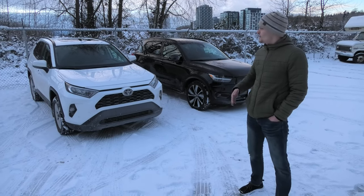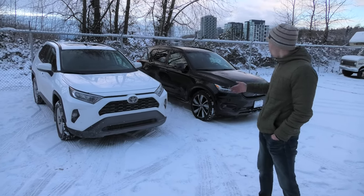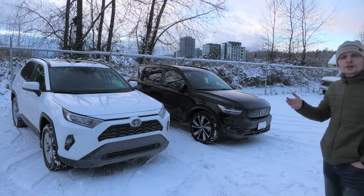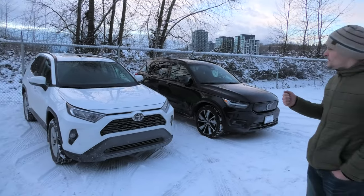Hi guys! Last year we tested and compared Toyota RAV4 and Volvo XC40 in snowy conditions. Unfortunately, we were not able to test them both at the same time.